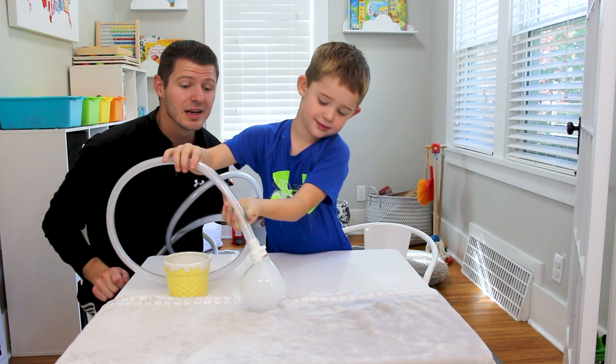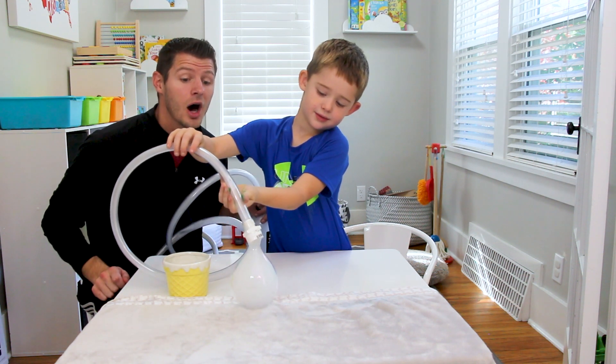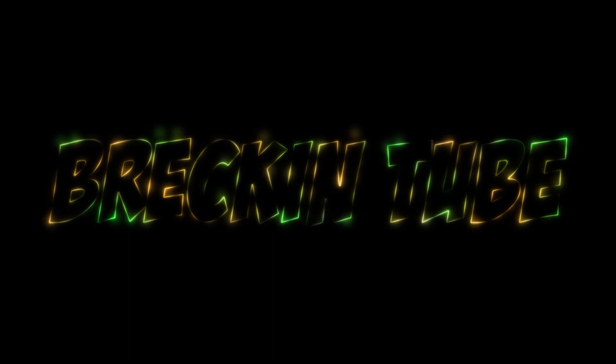I hope you liked my video. What was your favorite experiment? My favorite was the bubble experiment. Thanks for watching my video. Happy Halloween. Thanks friends. Don't forget to subscribe to my channel. Goodbye!